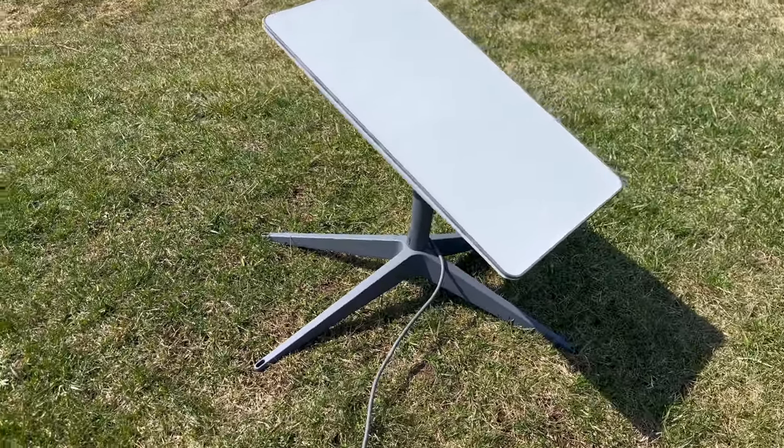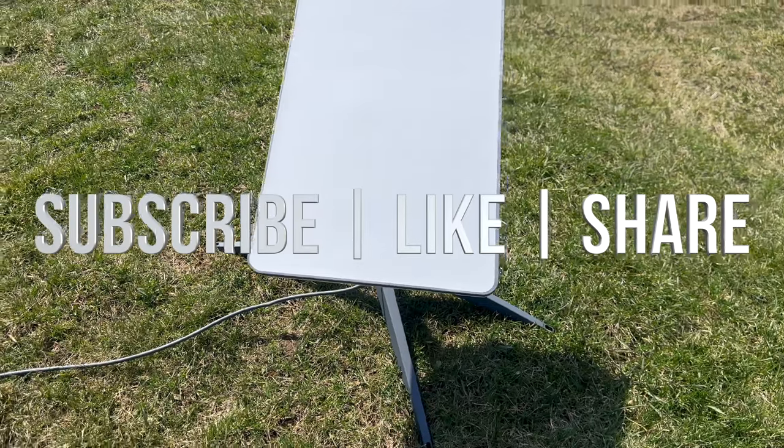And that would be it for this video. If you guys have any comments or questions, you can write them down in the comments area. Don't forget to subscribe and like. Thank you.